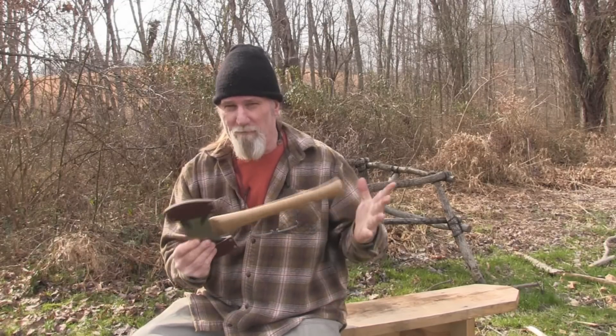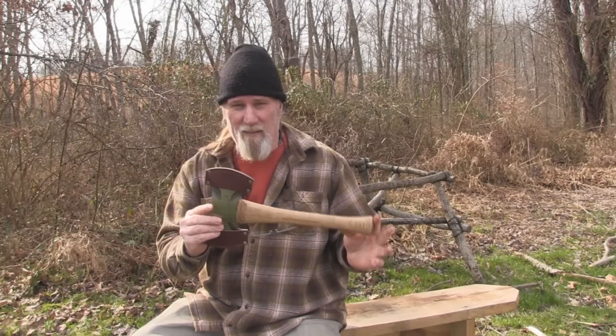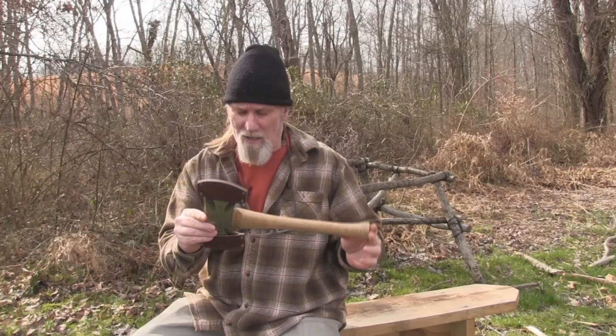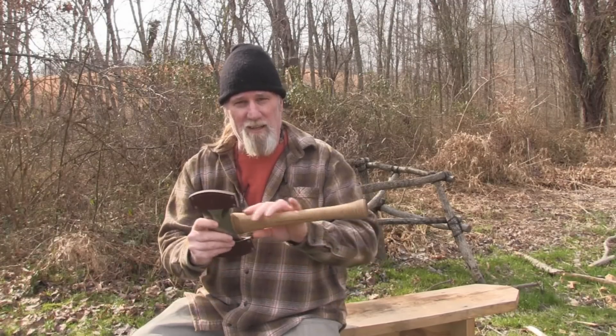This isn't their Velvicut or premium line like the pack axe or the woodcraft pack axe, so it is a little bit more affordable, but it's got a finer finish and a premium select handle. I'm Dave Canterbury with Self-Reliance Outfitters and the Pathfinder School. I thank you for everything you do for our school, our business, and our family — all of our sponsors, instructors, affiliates, and friends — and I'll be back with another video as soon as I can. Thanks, guys.